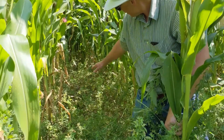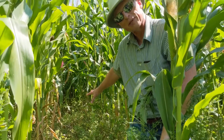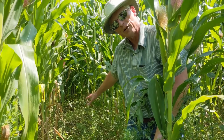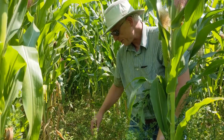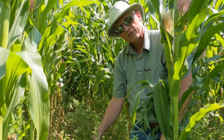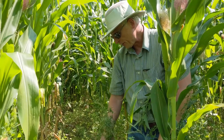You can kind of see here that there is quite a bit of light coming through the corn canopy to the alfalfa. So these are all good conditions to help the alfalfa survive well and be productive into the fall, in terms of getting fully established and being able to go into full forage production next year.